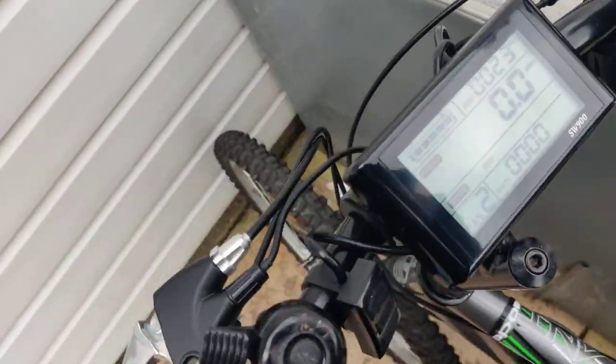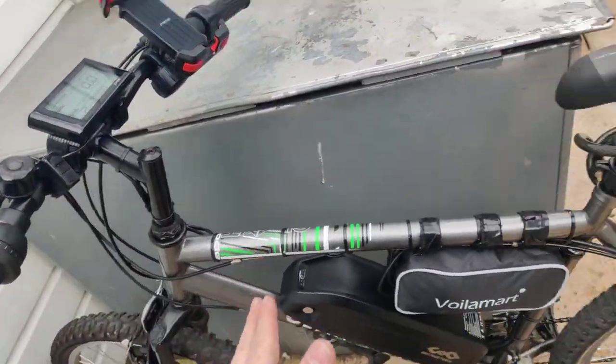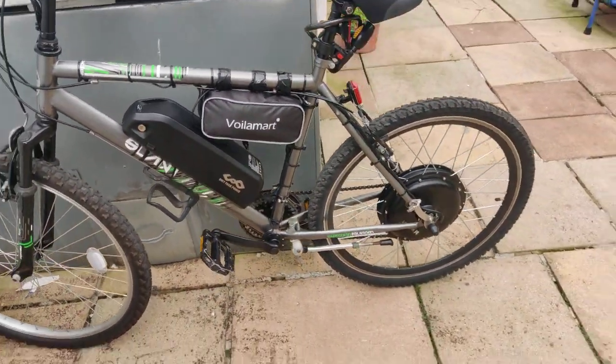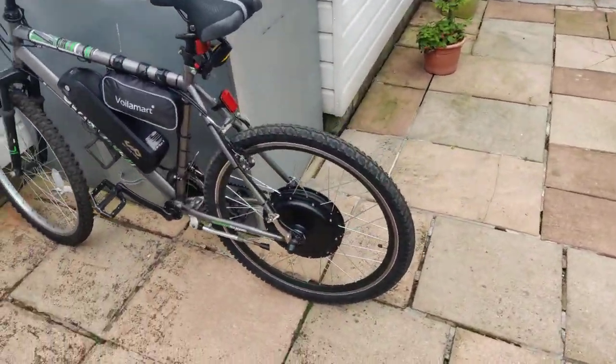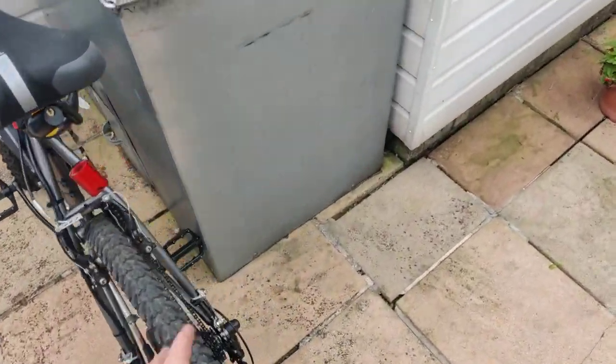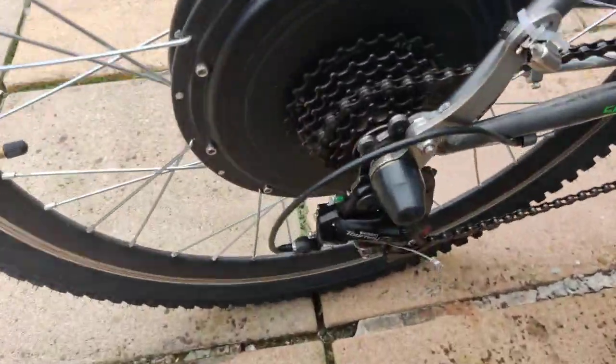Overall, the brakes feel really nice, the display looks great, and the controllers are really nice. The kit as a whole looks really sleek. One thing about this hub motor is that it does not have any markings on it indicating its actual wattage.